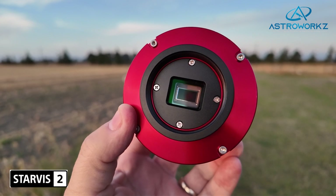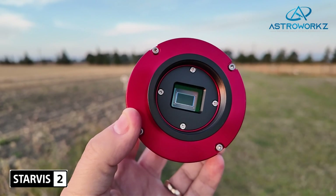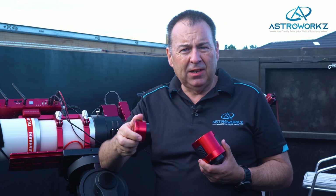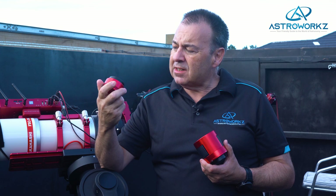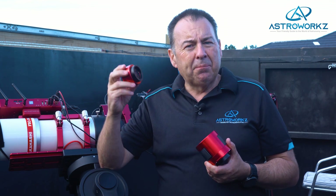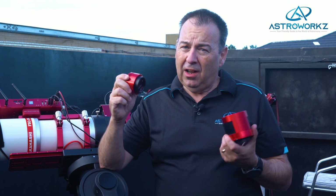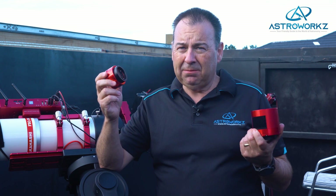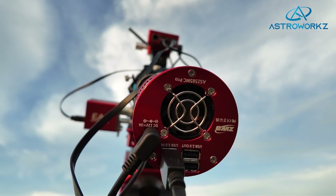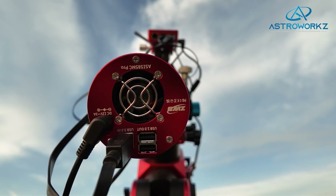It's based on a Sony Starvis II sensor, and those are excellent sensors for astro imaging. The 585 sensor on this camera is a recent edition and features a low-noise, high-efficiency sensor that doesn't suffer from amp glow. The Sony Starvis II sensors are incredibly good in low light, and you'll find them in all sorts of other applications like security cameras. The little ASI 585MC Pro takes that fabulous little sensor and matches it with the standard cooler found in other ZWO cameras.